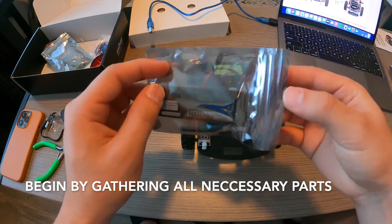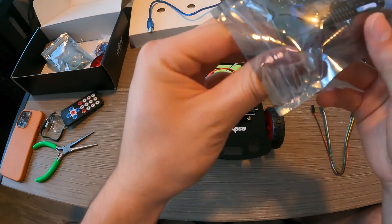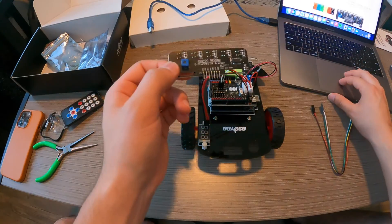First things you want to do is go ahead and gather all the necessary materials, which will be the tracking sensor, the hex screwdriver, and the 7-pin 25 female to female cable.